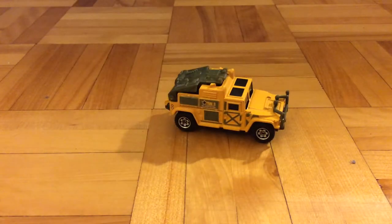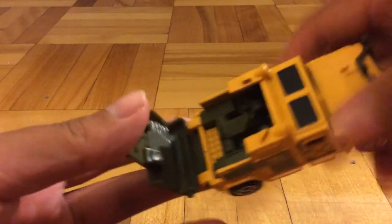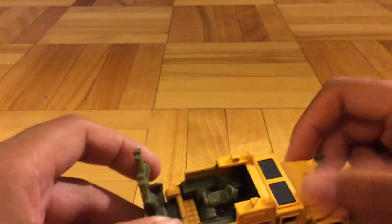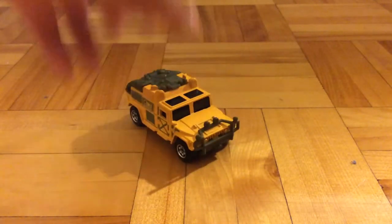Oh, there's one last thing. Let's not forget that this car has an opening feature. In the back, it opens up, and there's a quad bike inside. So yeah, it's an opening feature vehicle. It's pretty nice.